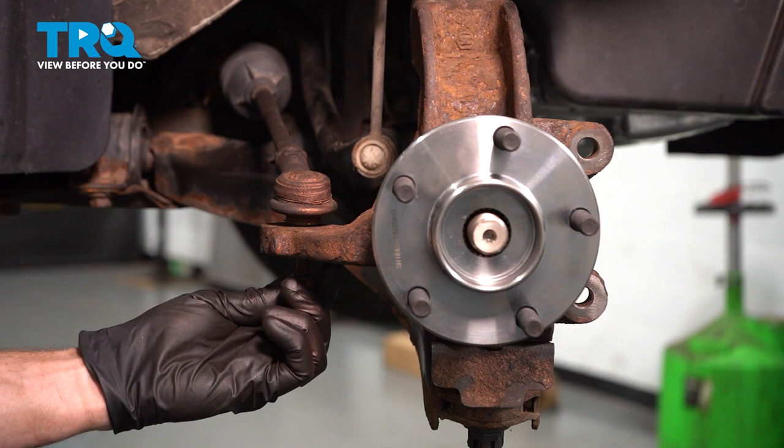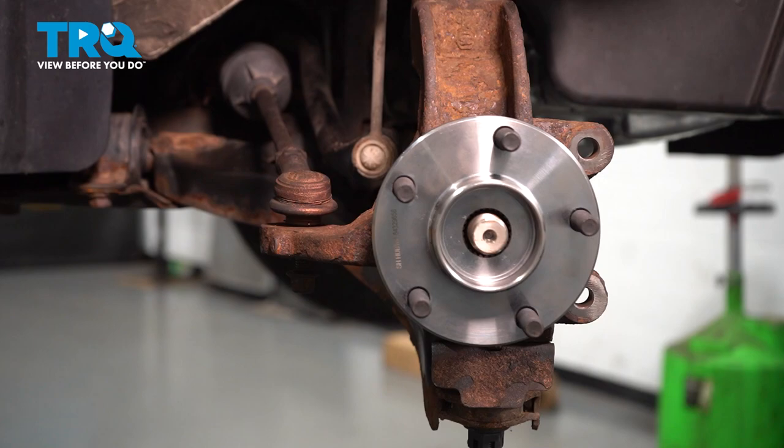Continue on to your outer tie rod end. Slide that into place in the knuckle, start on the mounting nut, bottom that out, and then torque it to 35 foot-pounds.